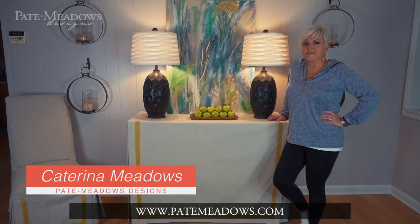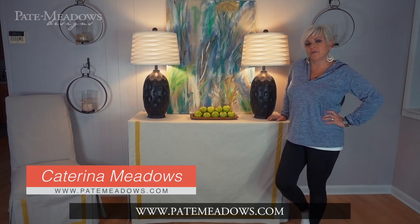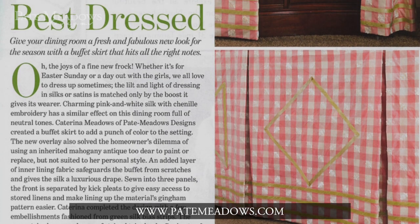Hey, it's Katrina with Pate Meadows. I'm not out on the porch, but I thought I'd show you a little project that I've been working on. I was inspired by one of the articles that I did for Southern Lady back in March and April of this past year, 2017.